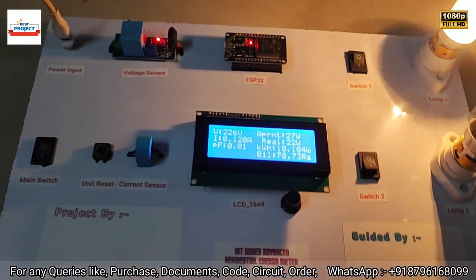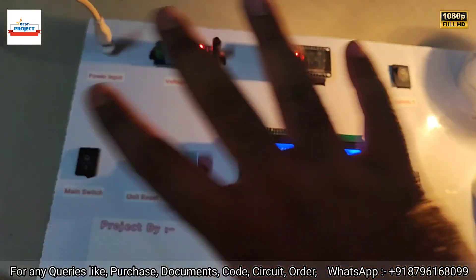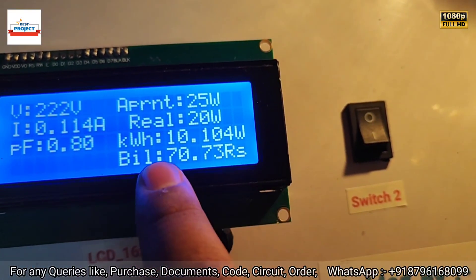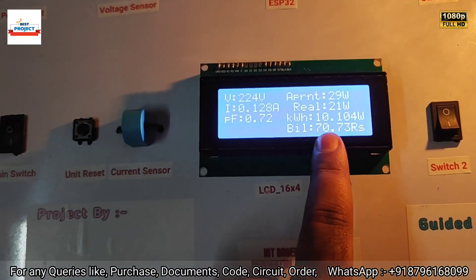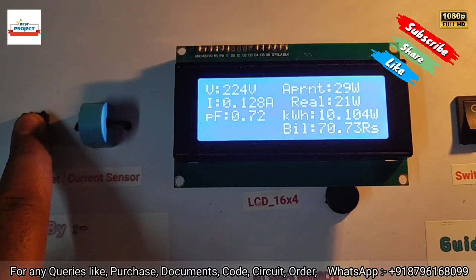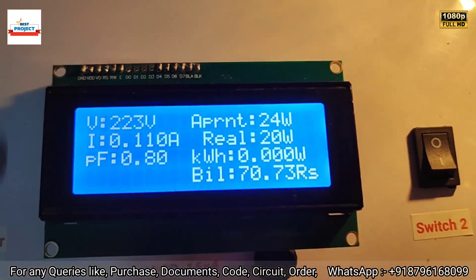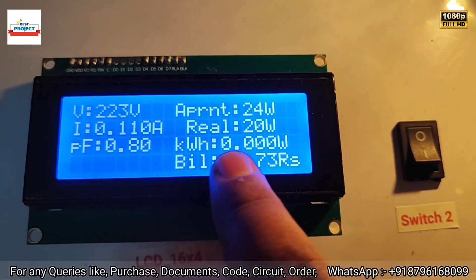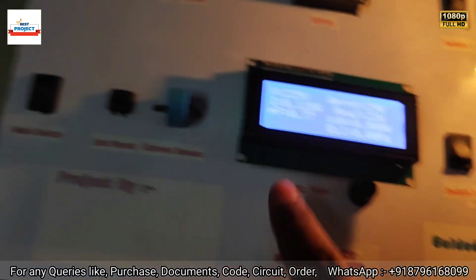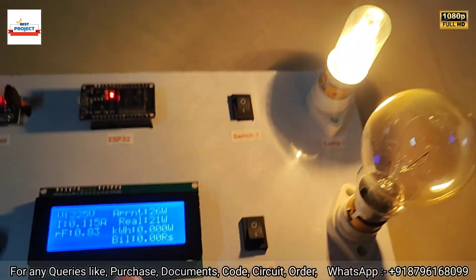Now we will test the reset button. Suppose you have paid your bill — you can press this switch and it will reset the system. Currently the bill is 70.73 rupees and the units are 10.10. After pressing reset, you can see zero units clearly, and the bill is also reduced to zero.